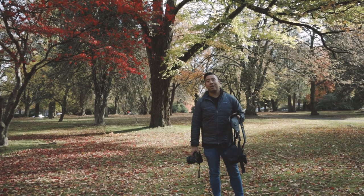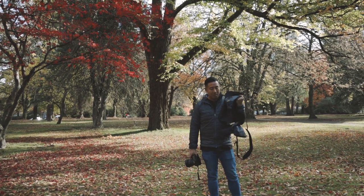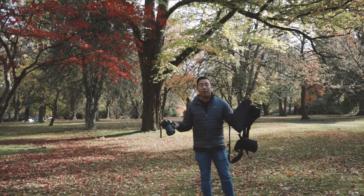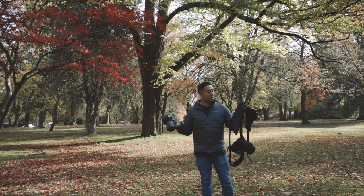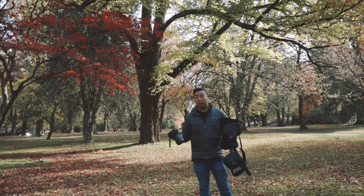Hey everyone, it's Desi Cheng and today I have the Cotton Carrier sling belt system right here. I'm going to go through all of the features of this thing and tell you my thoughts about it.